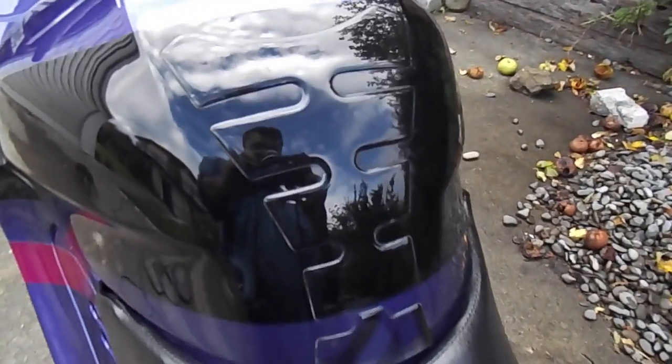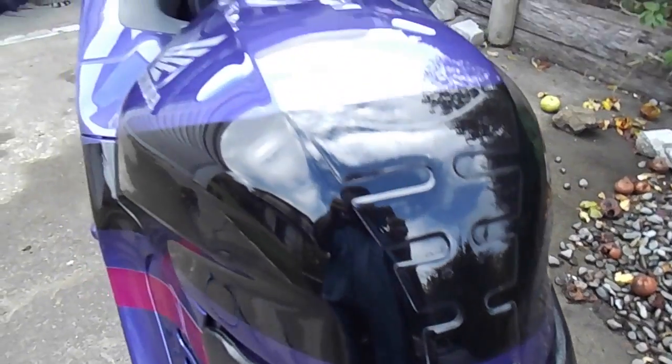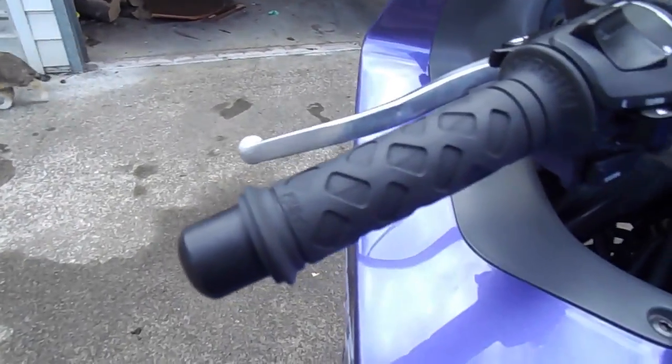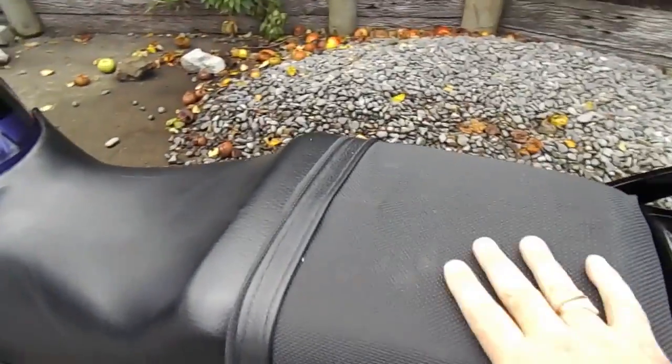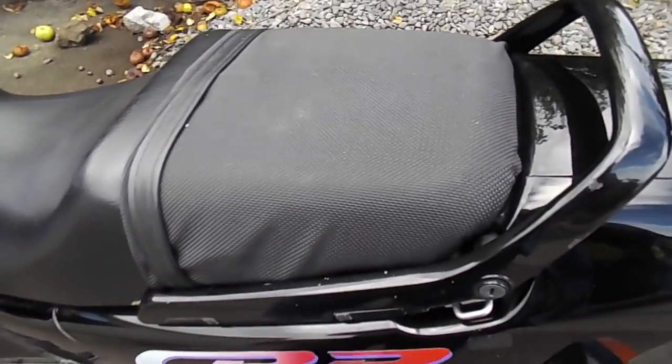One of them was the scratch pad on the tank which I replaced. The other one was the handlebar ends which I replaced. And also I put this anti-slip pad on the back half of the seat.